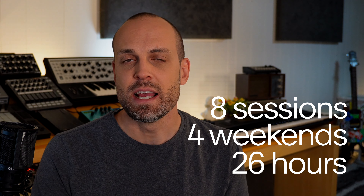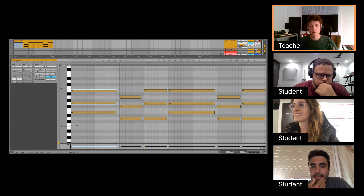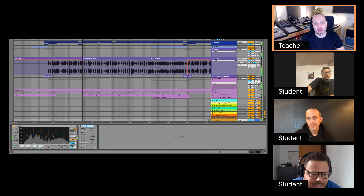I'm Tim Petter and I'm one of the instructors at Owl Art. I'm here to help you through eight sessions, four weekends of intensive learning to help you get your music heard. You can ask questions anytime and you'll receive professional feedback and guidance to help you move forward.